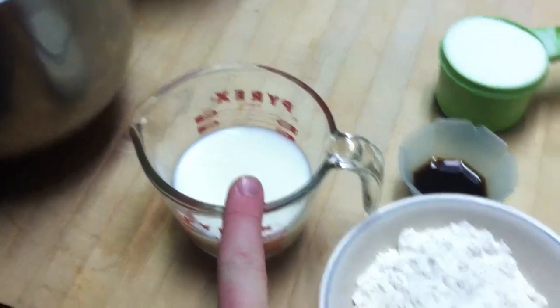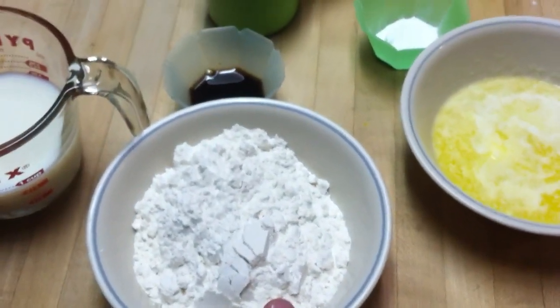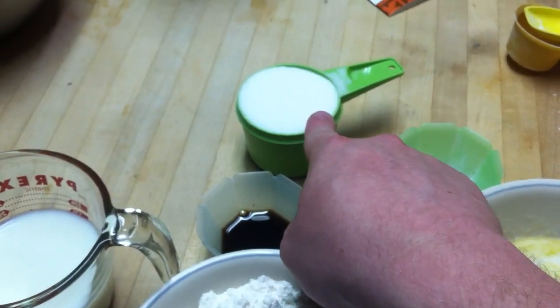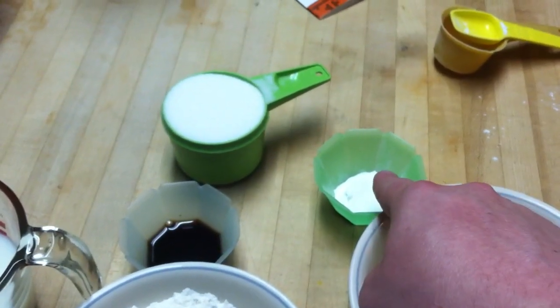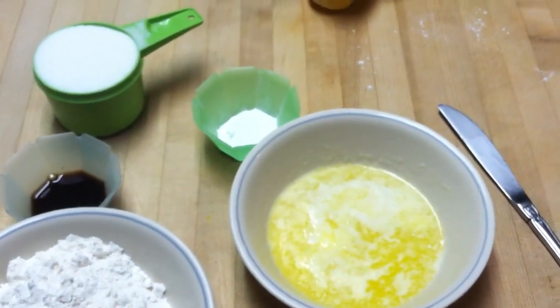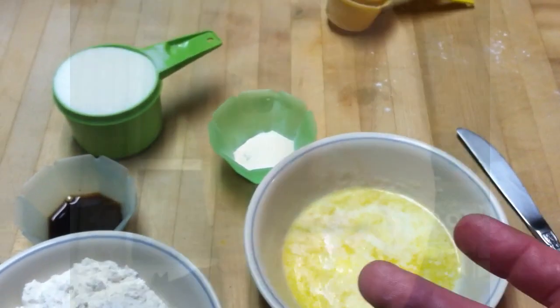And now the rest of the ingredients: three-fourths cup of milk, one and one-fourth cup of flour, one tablespoon of vanilla, three-quarters cup of sugar, one and one-half teaspoon of baking powder, and three-fourths a stick of butter melted — six tablespoons of melted butter.